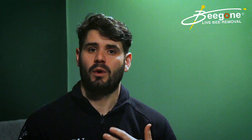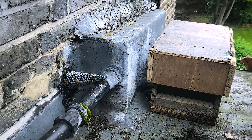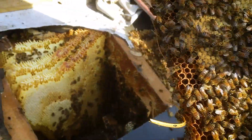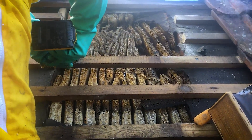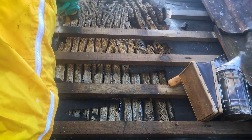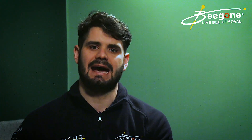For example, one job we went to last year had someone who had tried this method. What had actually happened is the bees had found about six other entry points into that colony, which turned out to be a lot bigger than anticipated. The honeycomb stretched right along to the other side of the roof space. The nucleus box only contained foraging bees, so when we got into cutting that honeycomb and doing the live bee removal — which deals with the root of the problem — we found there was a minimal amount of bees in that box anyway.